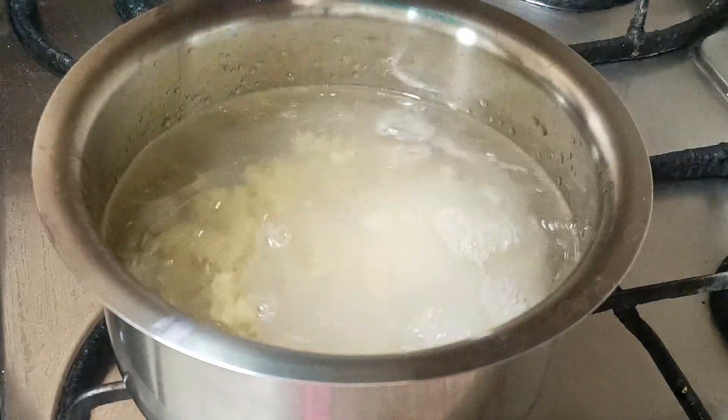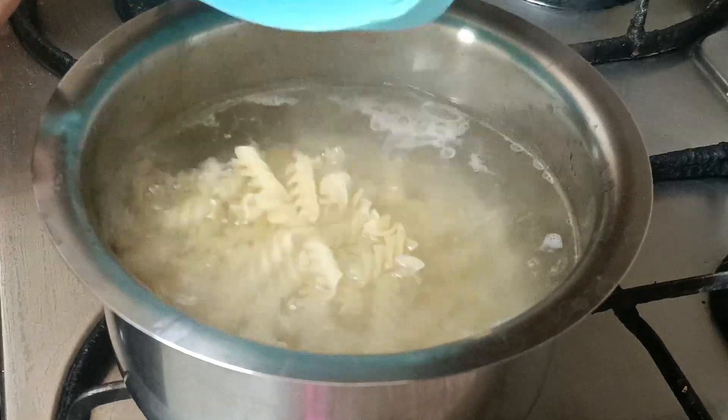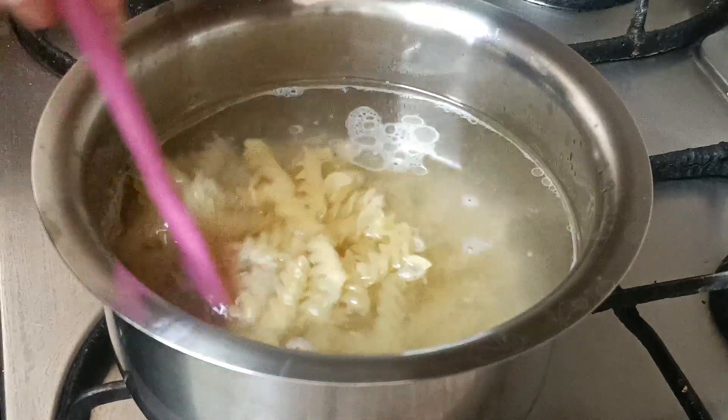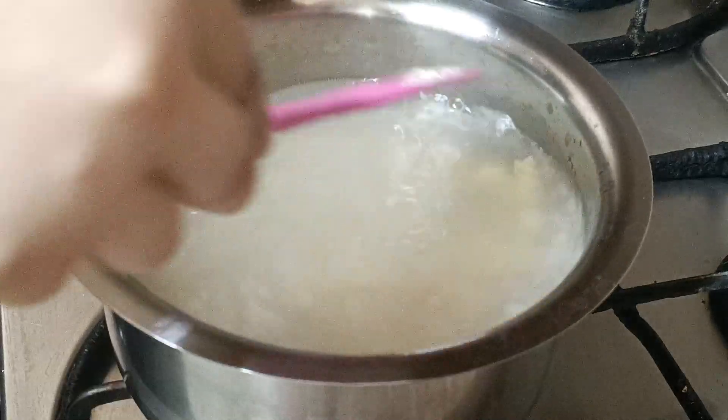I would prefer to use penne pasta, but if you don't have it you can use macaroni or the spiral one as well. Then you need to boil your pasta on medium to high flame for about 10 to 15 minutes, or until the pasta is three-fourths cooked.